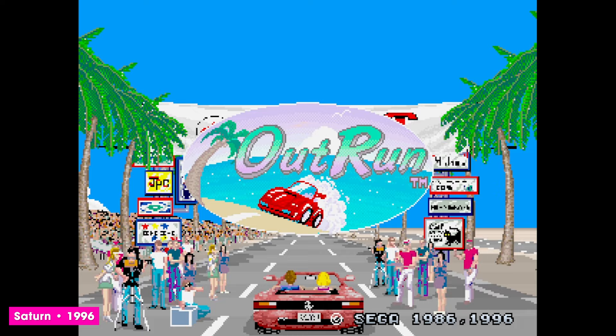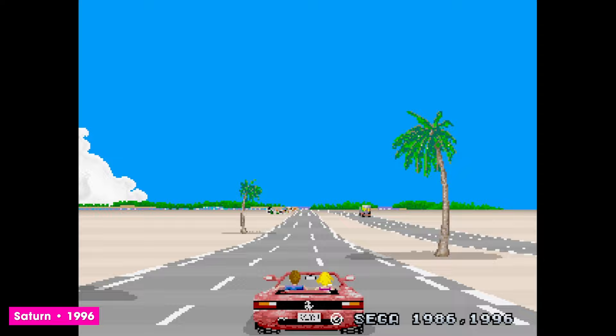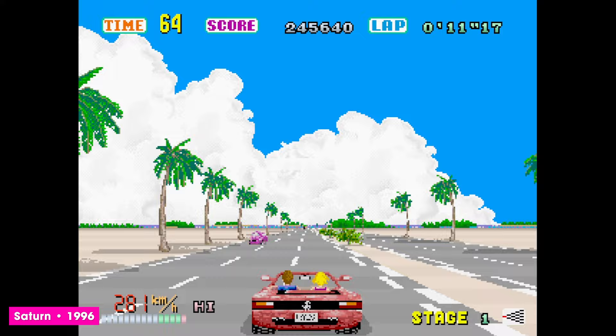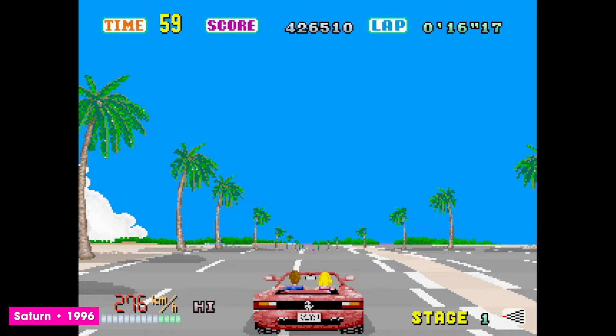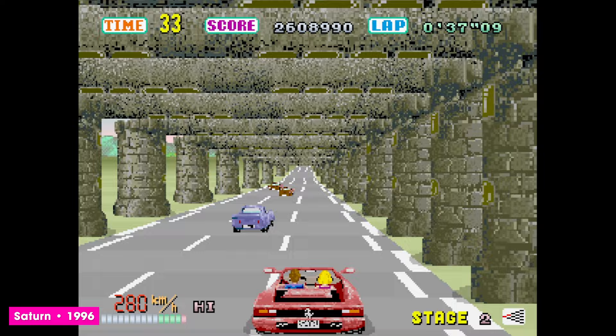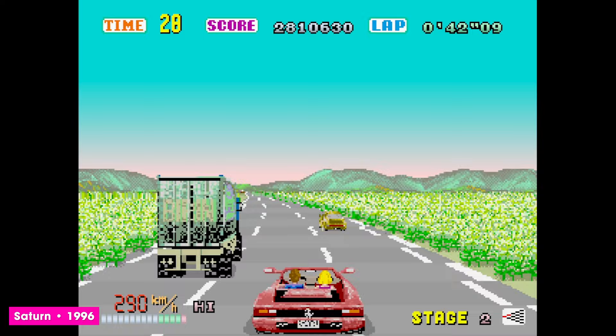After the rumoured 32X version failed to materialise, Sega granted all our OutRun wishes in 1996. Widely regarded as a faithful port of the arcade original, the Sega Saturn at least managed to bring the golden child home in all its glory, a full 10 years after it first saw release to the arcade. It demonstrates just how groundbreaking the Sega 16 Super Scalar board designs were that it took so long. Built from the ground up to run perfectly on Sega's 32-bit machine, for a long, long time this was the best — and some might argue still is the best — way to play OutRun at home.